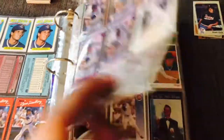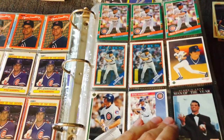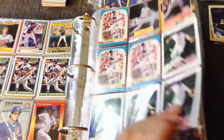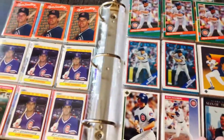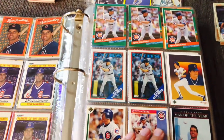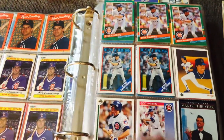I had a bunch. Ryne Sandberg was a really good player in the 80s and probably early 90s. He was obviously in all the sets, so a bunch of old Ryne Sandbergs. And this is my dilemma — Sandberg was a great player. I really don't need five or six pages full of Ryne Sandberg.